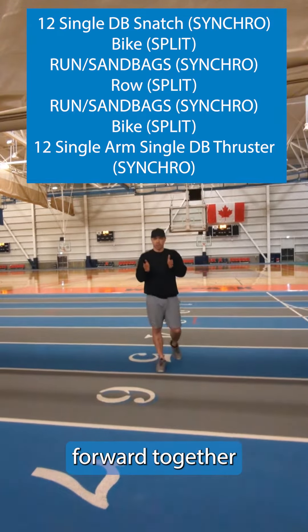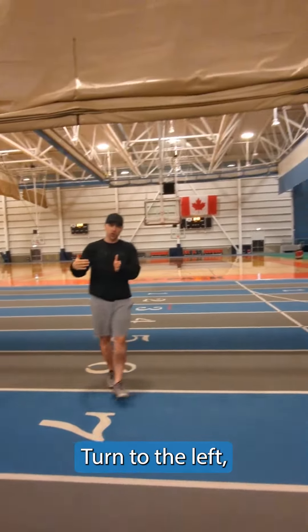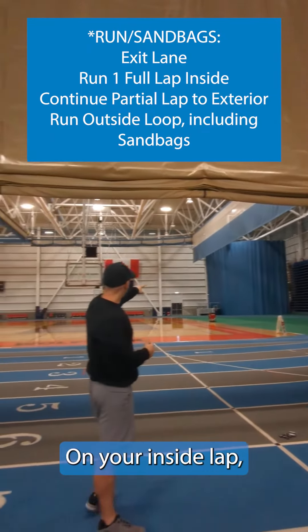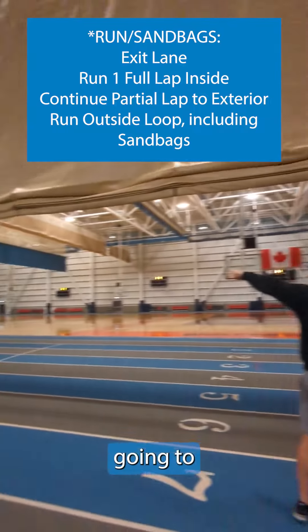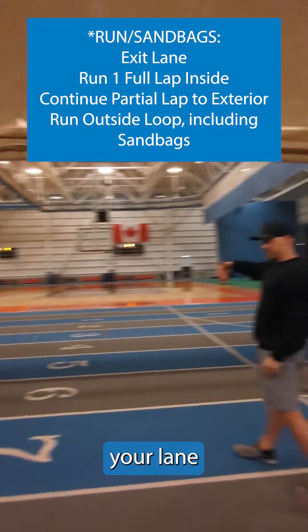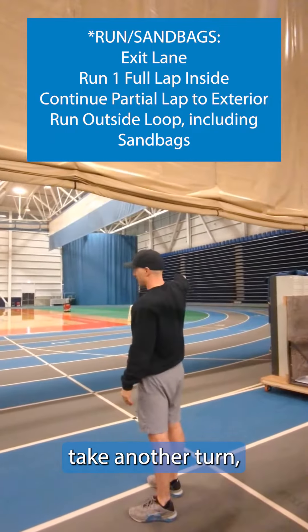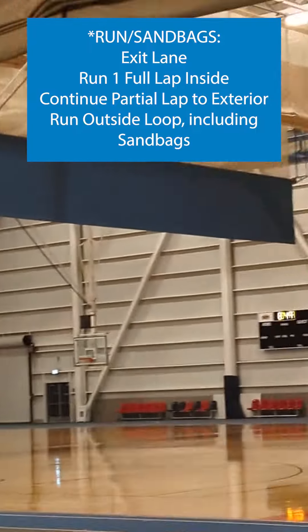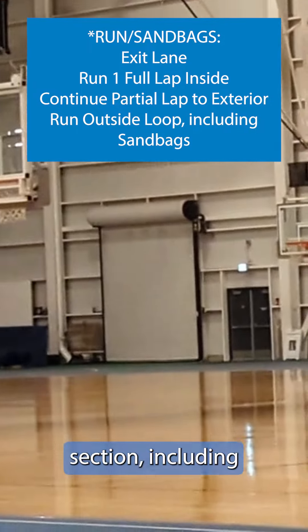Once the bike is done, you're going to come forward together with your rope. Turn to the left, initiate your first lap inside. On your inside lap, come around and come right down the straightaway. You're going to pass your lane on the outside, take another turn, and then go down that straight edge to the outside door.